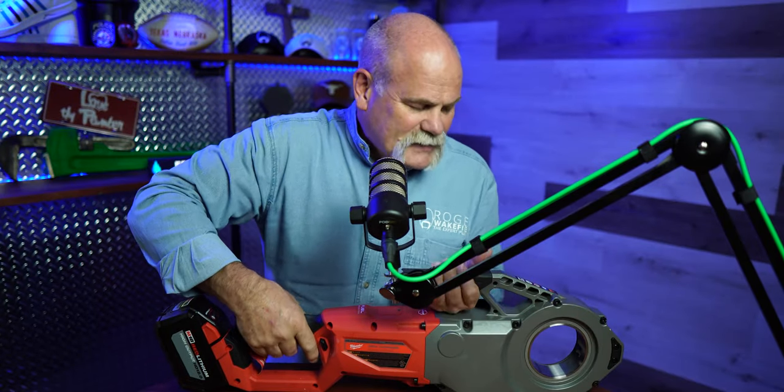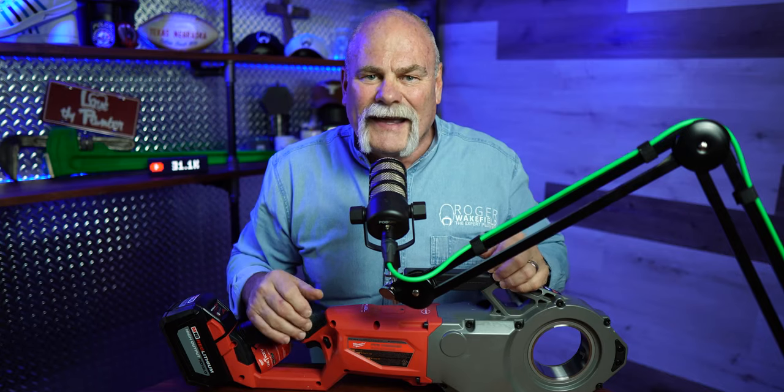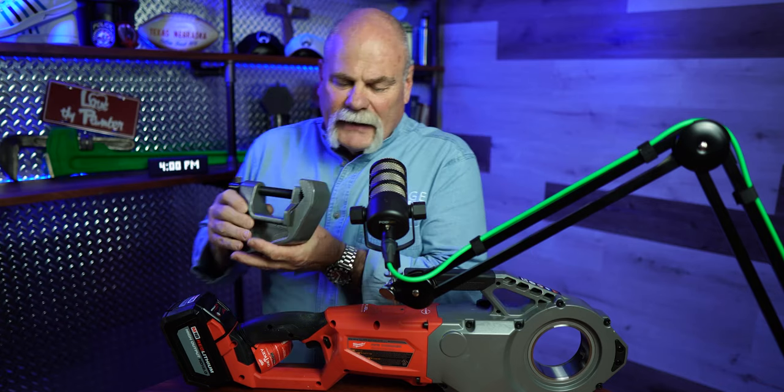They've got the One Key on this, so those of you that know about it know everything it can do. But my favorite thing is that this is a tool that, because of the way they designed it, literally makes the work easy. I'm going to show you the cool thing about it right now.